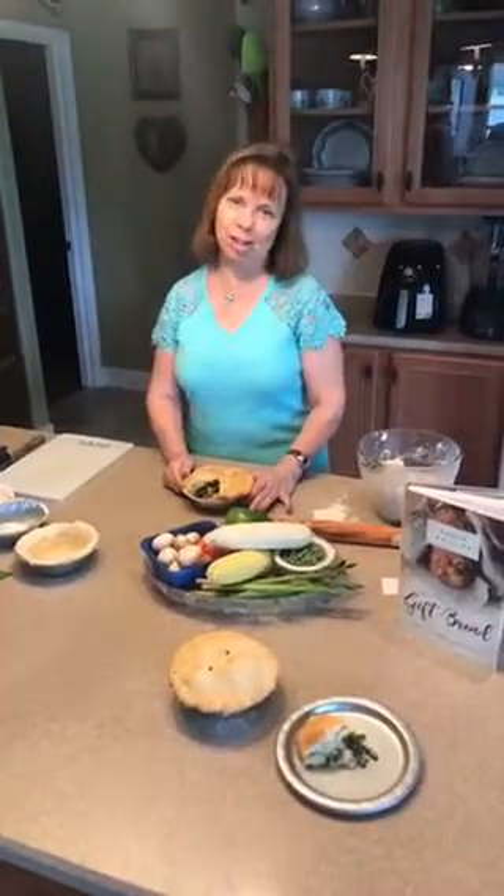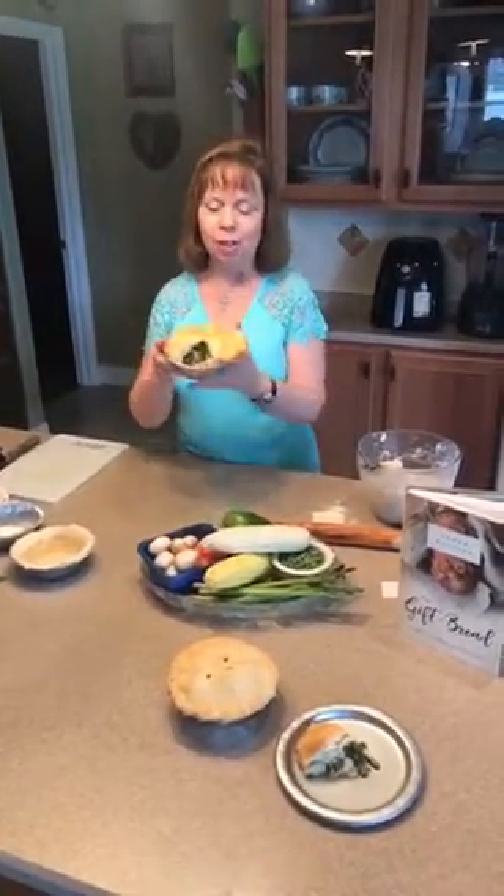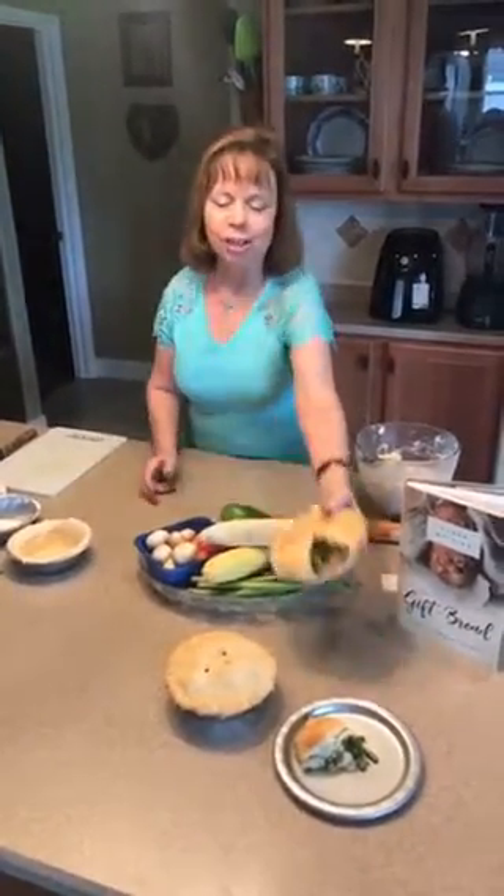Hello and welcome to my kitchen. I'm Karen Whiting, author of many books, and today we're going to be making chicken pot pie. You can just make vegetable pot pie or beef, whatever you want to add into it. And as you see, the pot pie is just loaded and stuffed with all sorts of fresh goodies.